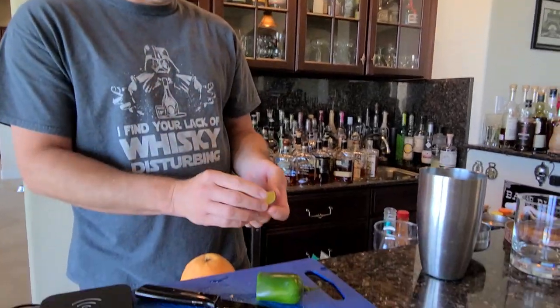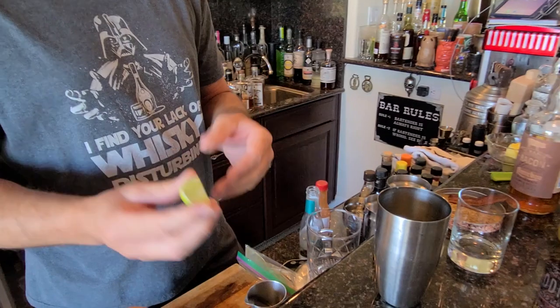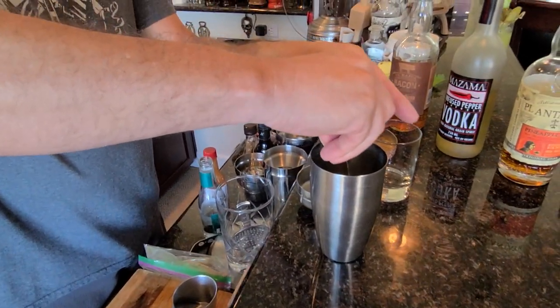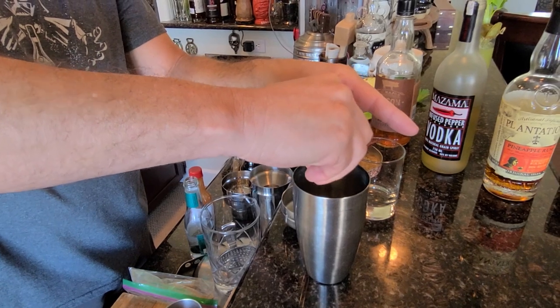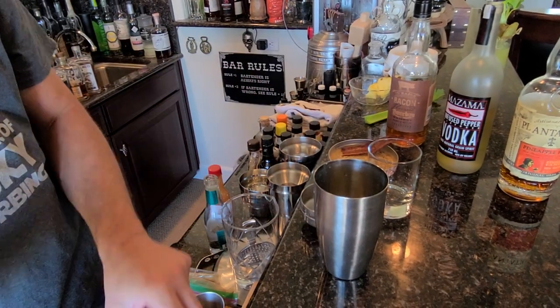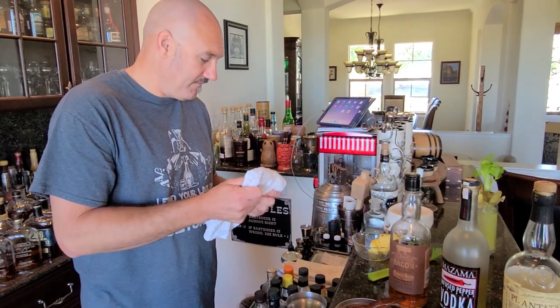And then we're gonna go ahead and put in some lime. I'm just doing a quarter of a lime, which is about a quarter ounce. If you want to measure it, you can certainly do that because not all limes will give you the same amount of juice, so you may very well want to do that.